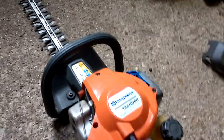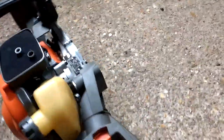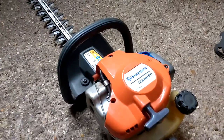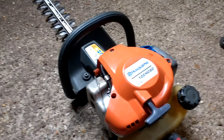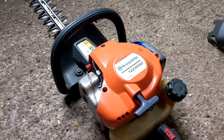Any thoughts on what that might be would be greatly appreciated. When I cleaned the carb again, the filter was full up with gunk. I don't know why that was. But either way, any thoughts would be greatly appreciated. Alright, bye for now.